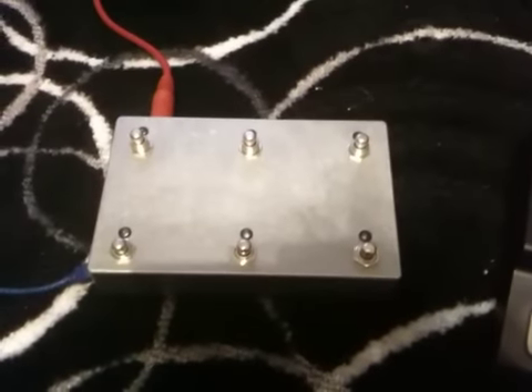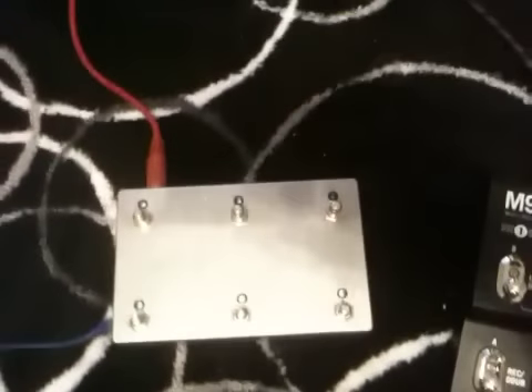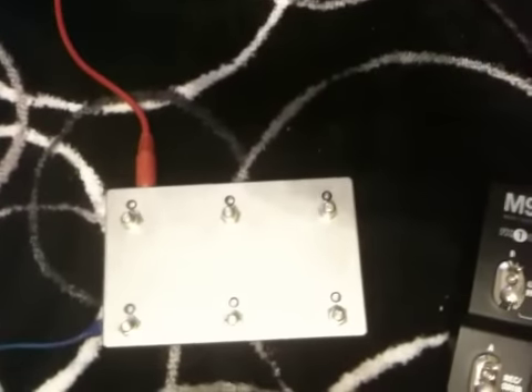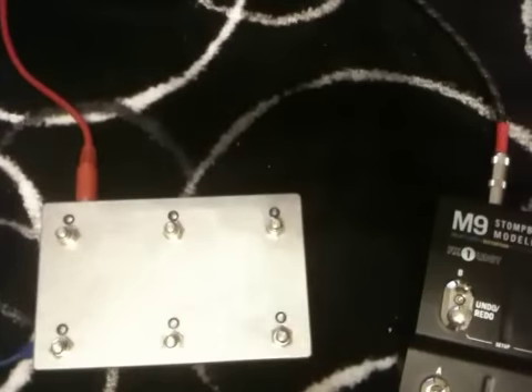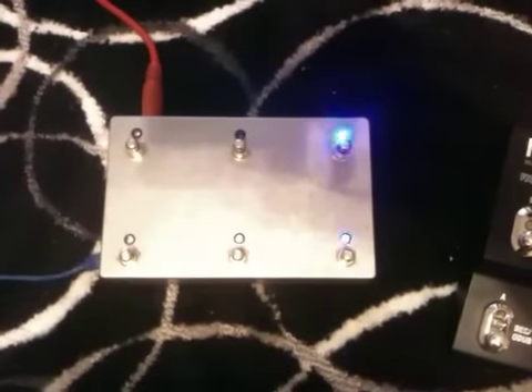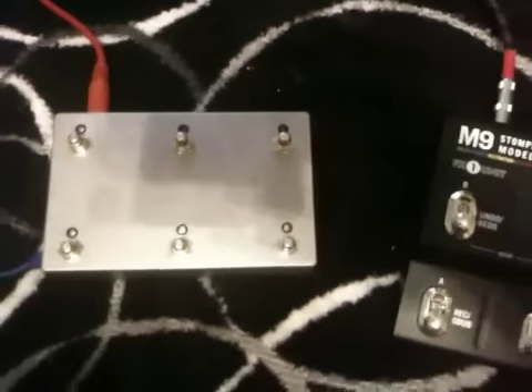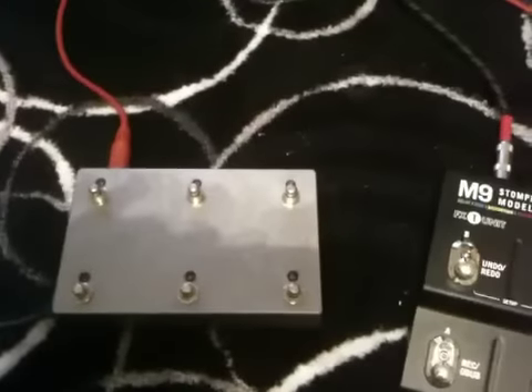Here is the M-Series controller. It's got six foot switches and six LEDs. I'll just power it on. The LEDs light in turn and the far right bottom LED flashes — that means this is in effect select mode with your first pedal order.